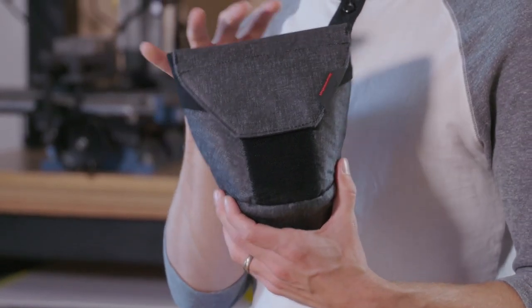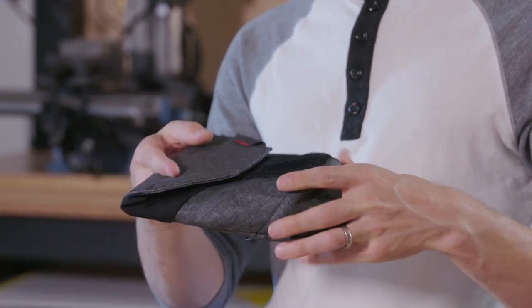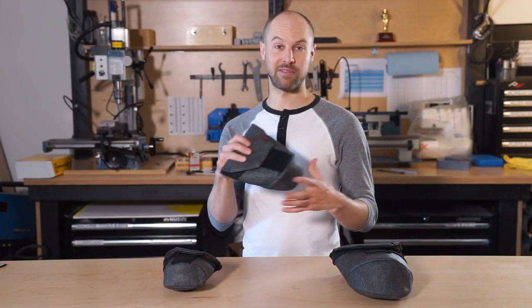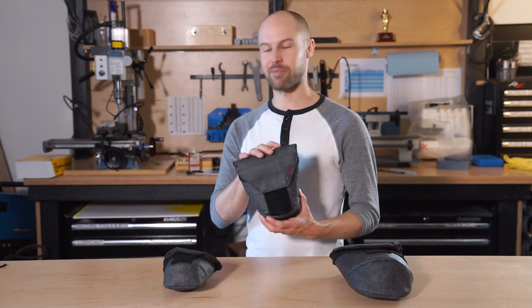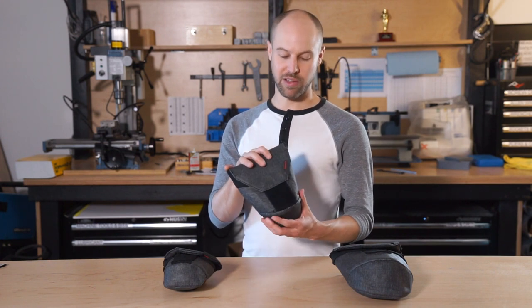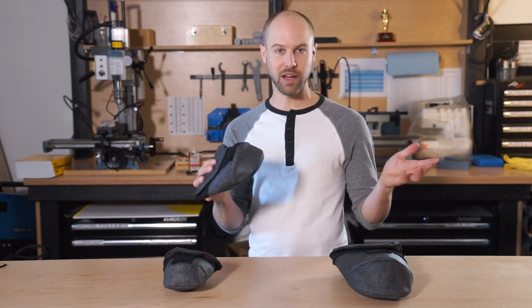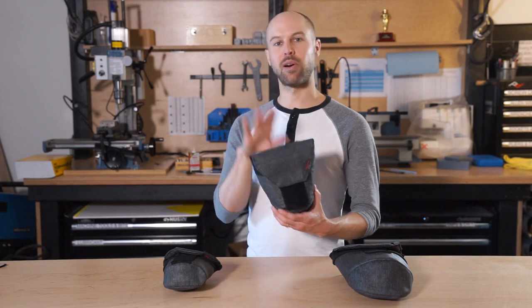It's padded, so it provides great protection, but it's still nice and flexible so that it folds flat when you're not using it, so you don't have this big bulky foam object — which was the number one thing we were trying to fix and something we hated about existing lens pouches on the market. This is going to be great whether you're putting it inside of a bag, camera bag or non-camera bag, just to keep things protected and separated on your belt or on a strap.